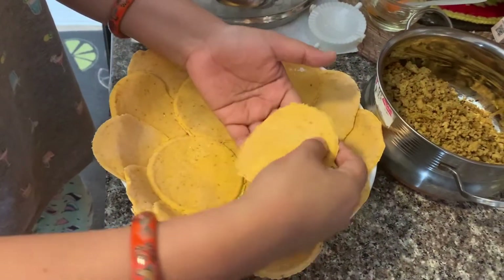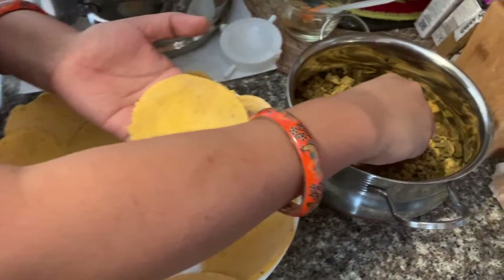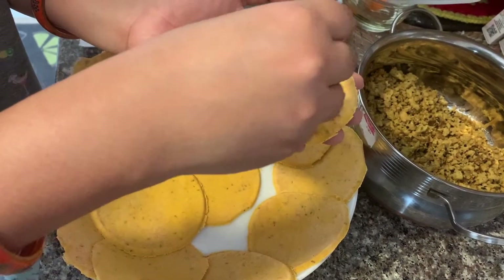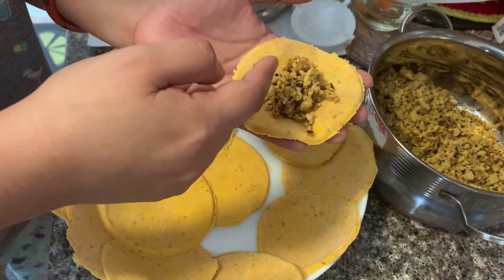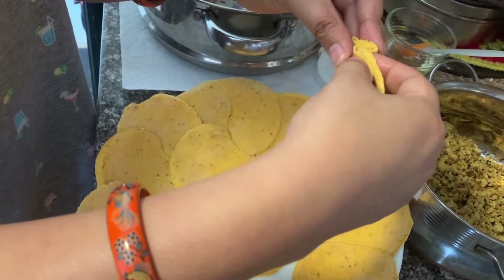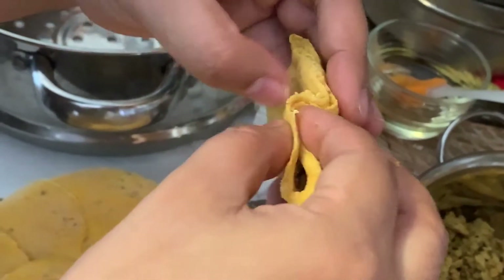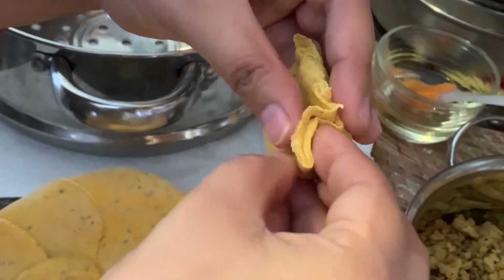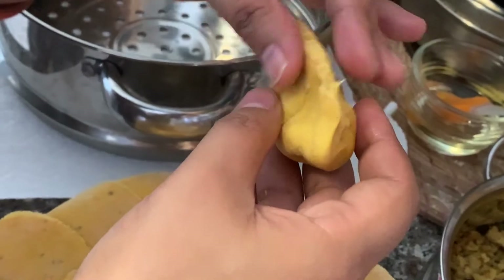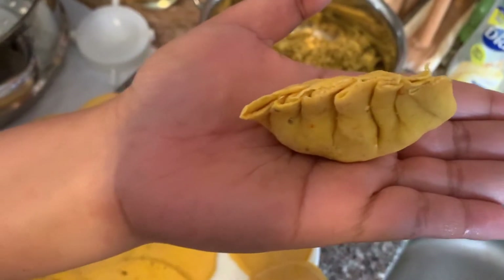Now I will show you how to make these momos. Take one mini roti and put some filling — by the way, this is totally cooled off now. Now you have to close it; do it very gently. That's how my first momo looks like.